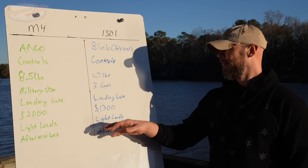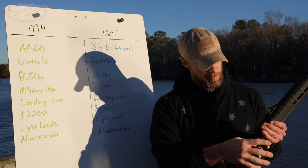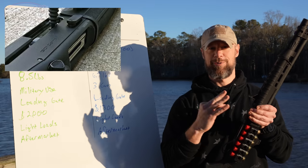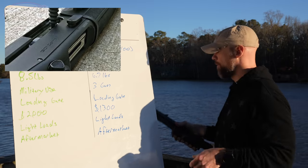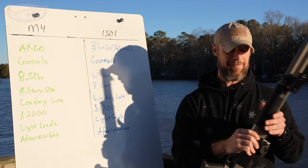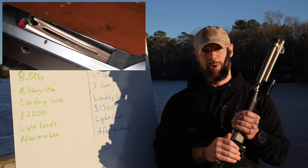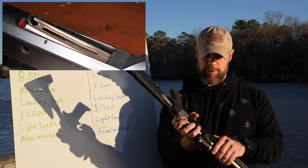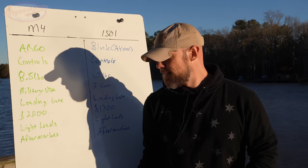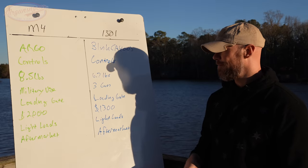The loading gates are different in terms of function. With the 1301, nothing gets caught or snagged as you go to load it — nothing's going to poke you or bite you. On the M4, everything tends to snag, bite, and poke you. There are techniques to overcome that, but if you're going to get pinched doing a reload, it's going to be the M4. That's just the nature of the military design.